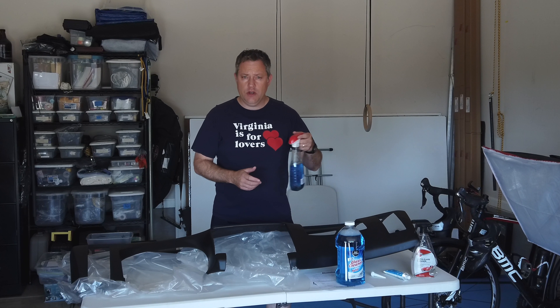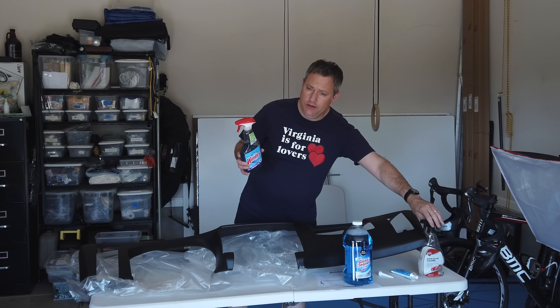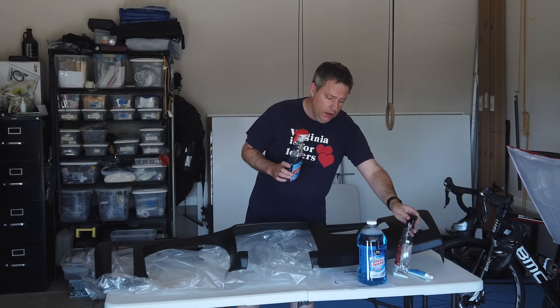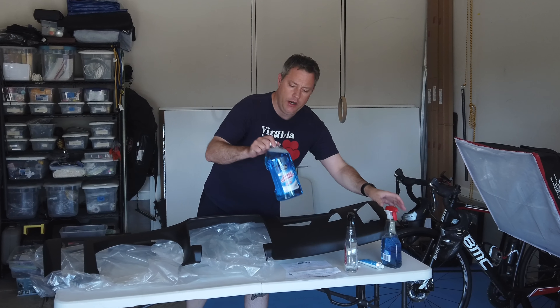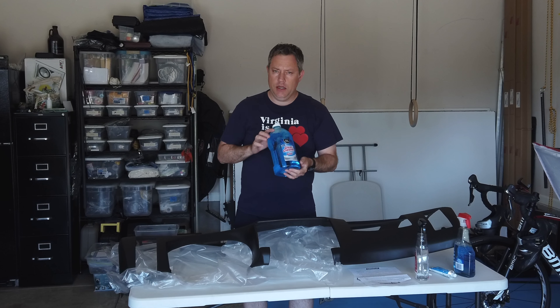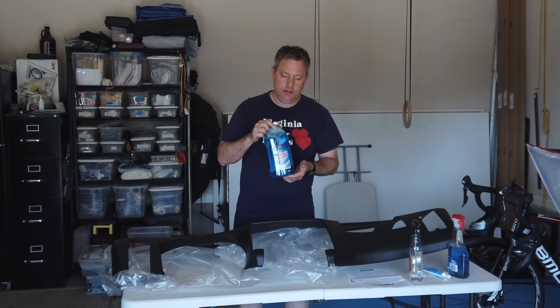The instructions say to use ammonia-based cleaner. I had two different window cleaners, but both of them are ammonia-free. So just a few minutes ago I ran to my local grocery store and bought the cheapest ammonia-based glass cleaner I could find.